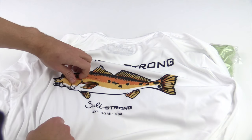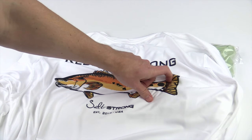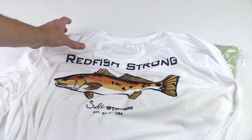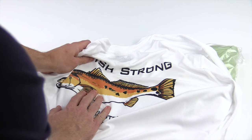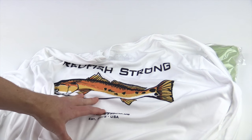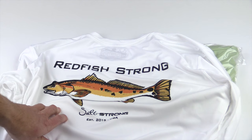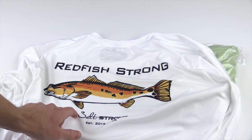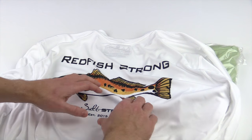If you run your fingers across it, and I challenge you to do the same when you get yours in the mail, take your finger and rub any part of this — it's all permanent, it is burnt in, and it's never going to crack or peel. It is going to be on here for as long as this shirt is around. It says Redfish Strong here on the top, and we have the Salt Strong logo and established 2015 USA.